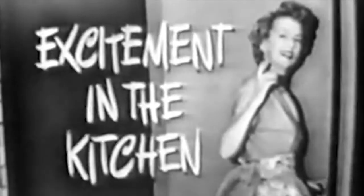Excitement in the kitchen. Let's see the excitement. All right, just come along with me and I'll show it to you.